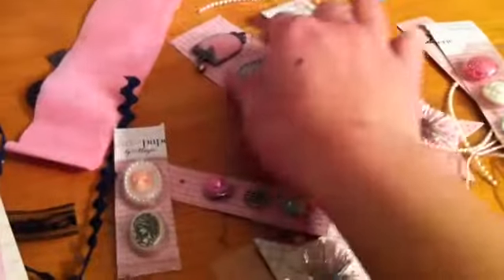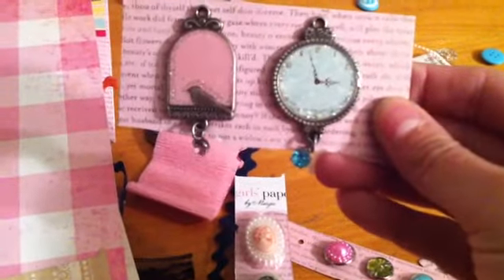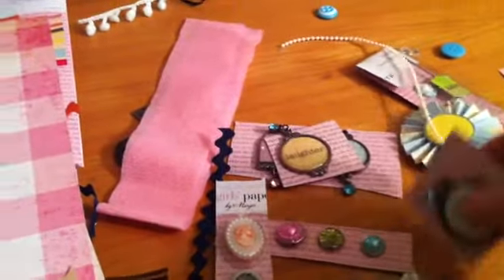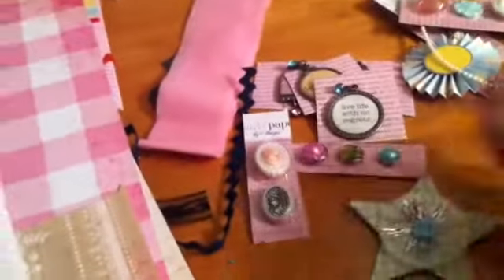This is the Whimsy line that she just came out with. I think this is my favorite line, it's super pretty. We got a bunch of stuff — all these embellishments and some ribbon and stuff. These are my favorites from the line: these metal embellishments with the bling at the bottom. We got a couple more, super cute, some buttons.